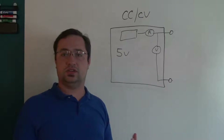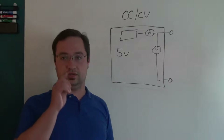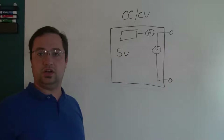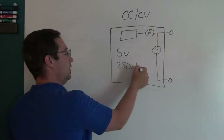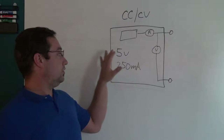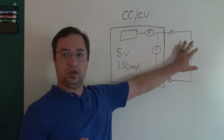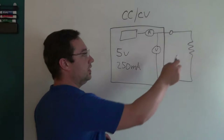This ability to switch from constant current to constant voltage and back is really advantageous when building new projects or experimenting. For example: a microcontroller project that runs on five volts — you set the supply to five volts. You know it's a low-power project that shouldn't consume more than 250 milliamps, so you program in five volts and 250 milliamps. We'll look at the load as a resistance, but let's add a complication — we made a mistake when wiring up the project. Let's say one of the buttons is missing a pull-up resistor.